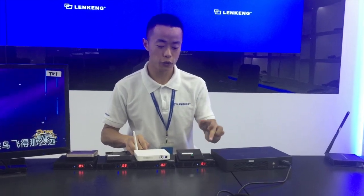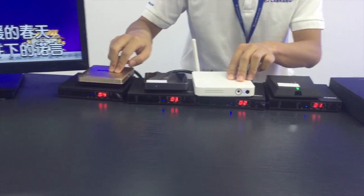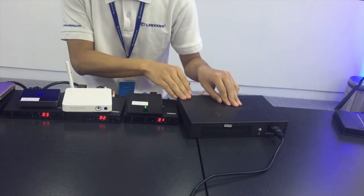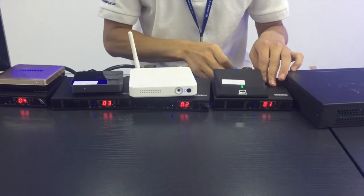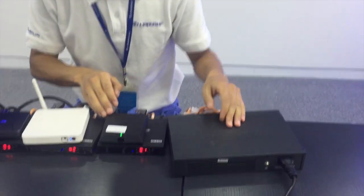I'm going to show you how to build our 4x4 matrix system. Firstly, we need four transmitters, four video sources, four receivers, and four displays. Then an IGMP switch. We connect the transmitters and video sources with HDMI cable. Connect each receiver with a display using HDMI cable. Both transmitters and receivers connect to the IGMP switch by Cat cables.